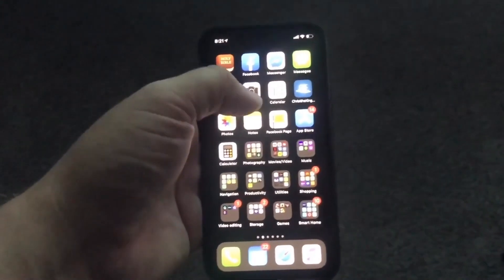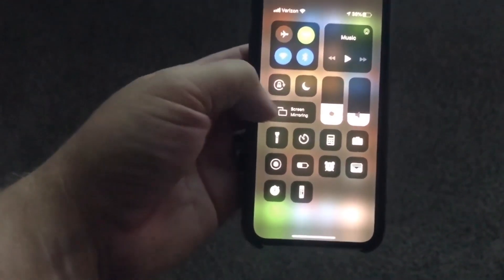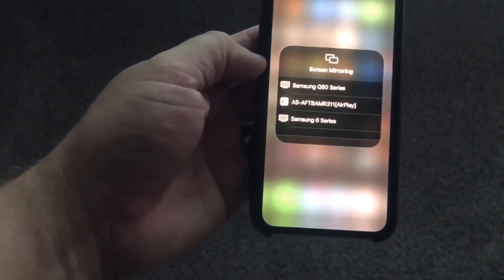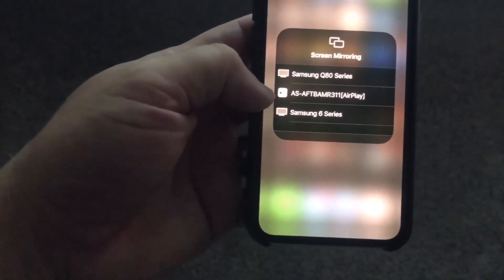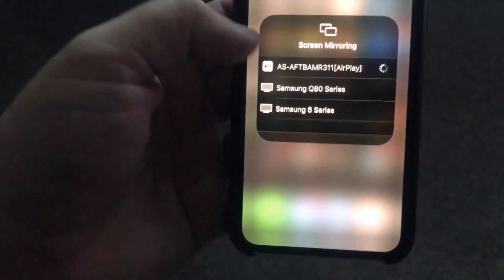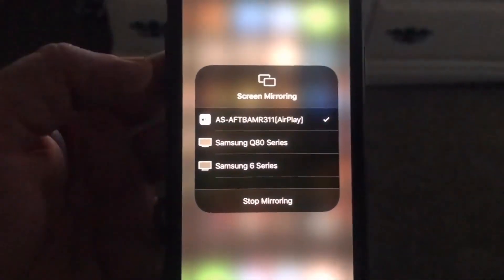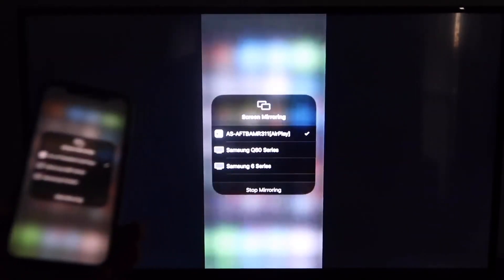Next, grab your iPhone and swipe down on the top right of your screen so that the control menu comes on. There's that screen mirroring icon — go ahead and tap on that. You'll see some devices that are going to be using AirPlay, but that middle one that shows the Apple AirPlay icon, that's the one that is talking to that Fire TV. Go ahead and click on that. Yours may read a different number, but they're pretty much the same. When you look over at your TV, you'll see that it is mirroring from the iPhone to the TV, just like that.